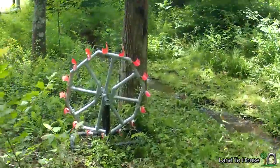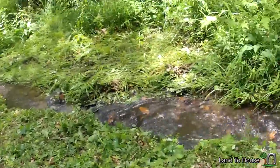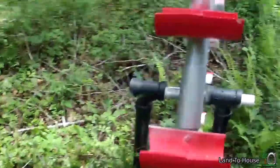Alright, check it out — here is the water wheel. We're going to set this into the creek right here, so there's enough flow to get these paddles moving on their own.